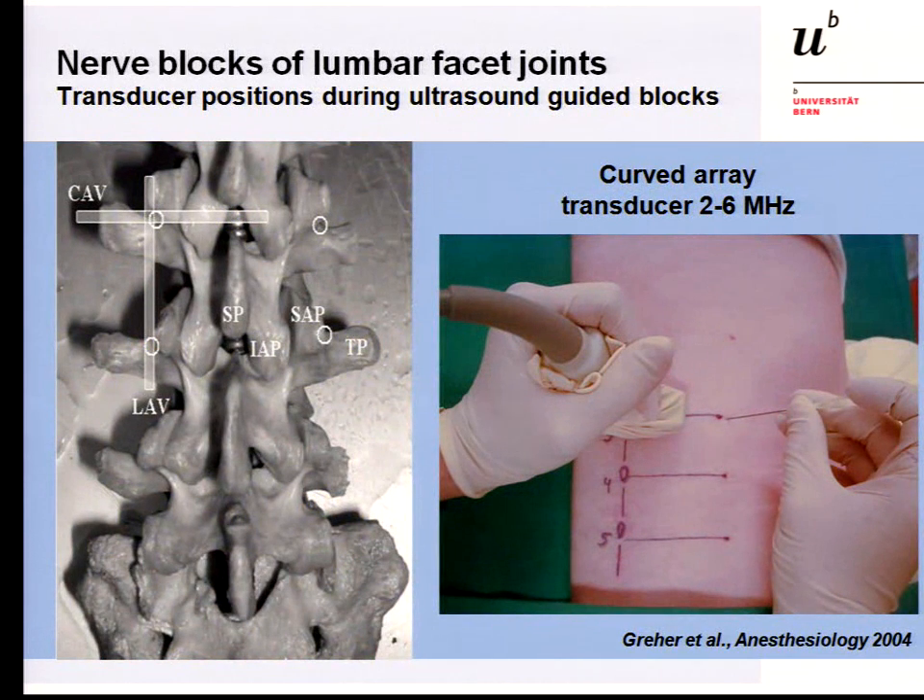Going back to the publication from Manfred Greer, 2004 — he first used a transversal transducer position just at the junction of the transverse process with the superior articular process. You can see a patient with the transducer positioned like this. He used a curved array transducer with 2 to 4 megahertz because we are dealing with a deep target. In some patients the target is 5 centimeters deep; in others 6 centimeters, and in obese patients even 8 to 10 centimeters. Higher frequency cannot be used at such depths.